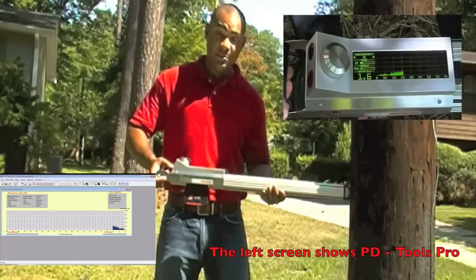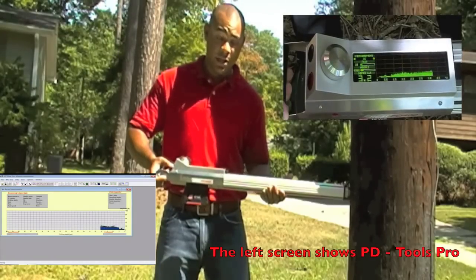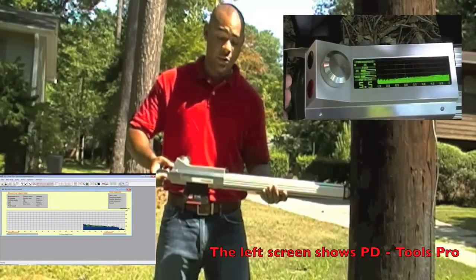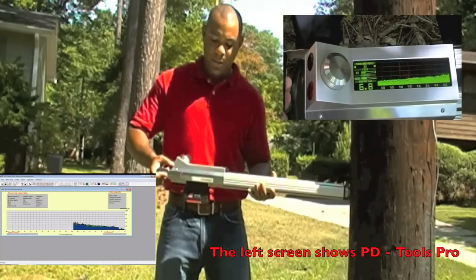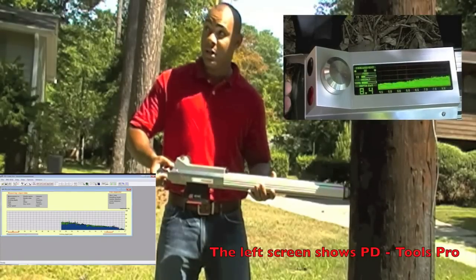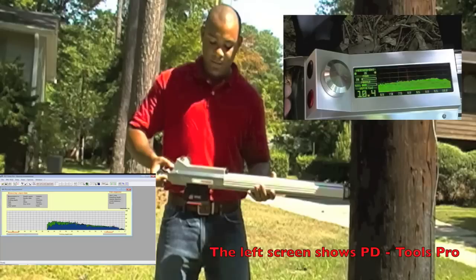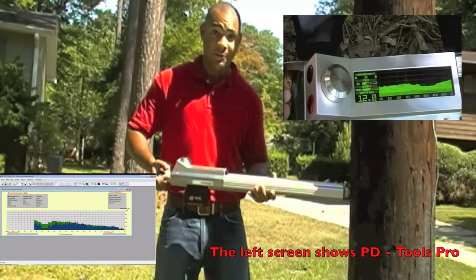What you'll see on the display is going to be the feed curve and the amplitude. The amplitude is going to be the density of the pole — how hard it is — and the feed curve is going to be the power required by the machine to get through the wood. On the lower left corner of the display, you're going to see the depth of what the needle has penetrated so far. Up top, you're going to see your measurement number, and the machine is on speed 2 right now, 2 out of 5.